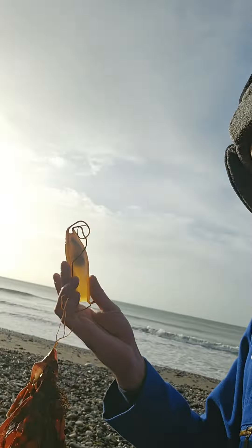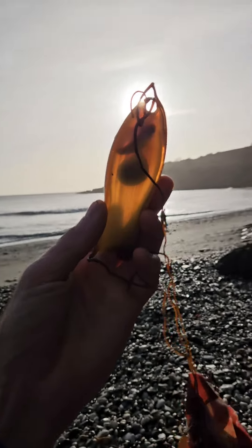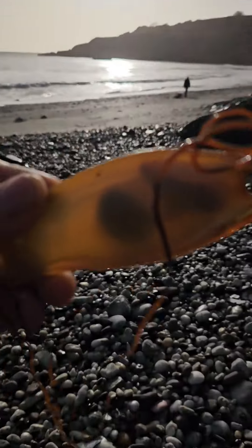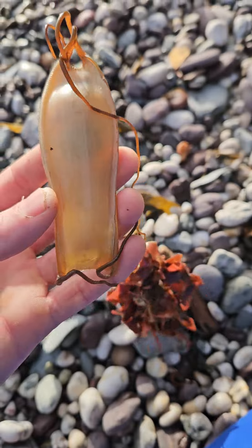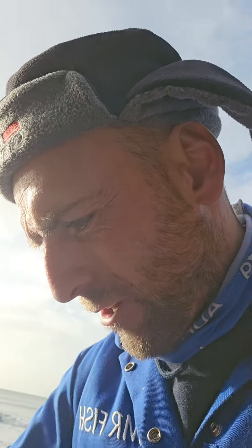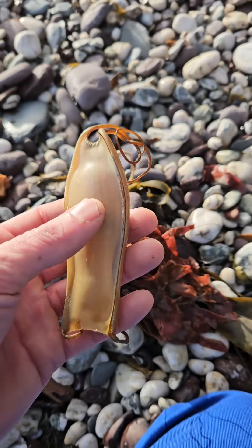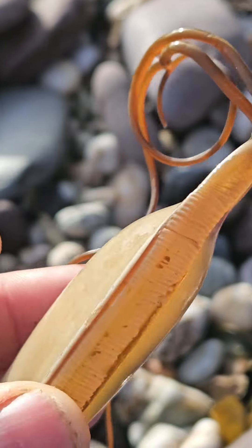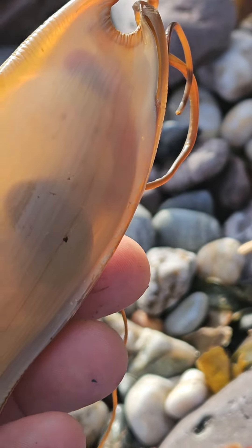That's a bit unusual. I've actually found a mermaid's purse with an embryo in it. If I can attach that down at the low tide mark, just to see if I can give it a chance, because it's full. And as you can see, there is something in there.